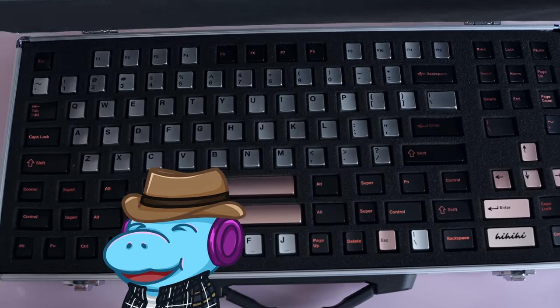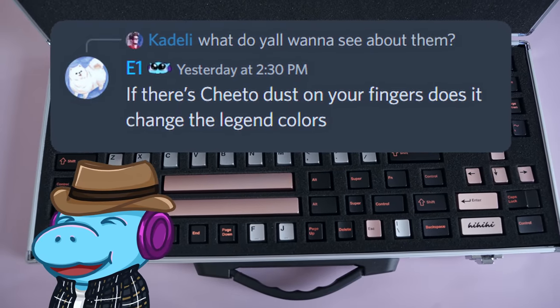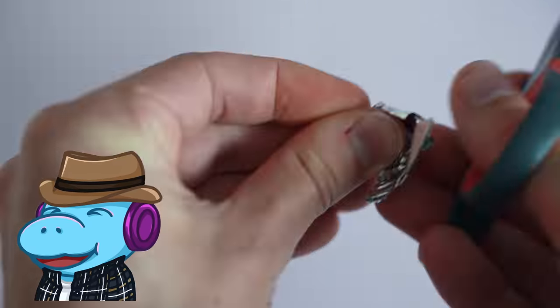This story starts with a metal box that I spent $400 on, and a question about Cheetos. Also, I'm gonna try making my own keycaps with aluminum, but we'll get into that later.